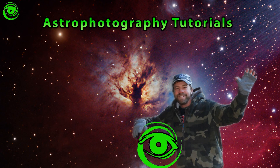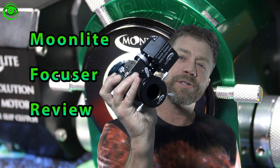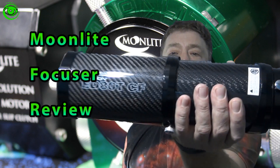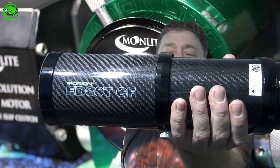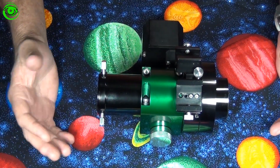Hello, my name is Doug Hubbell and welcome to Astrophotography Tutorials. I want to talk about this Moonlight focuser I just got. This is going to be installed on this Orion ED-80T. Before we install this, let's go ahead and take a look at it.